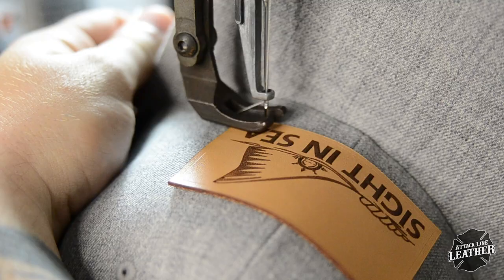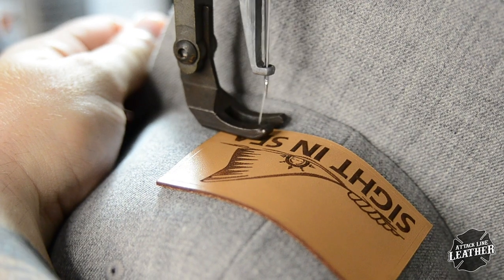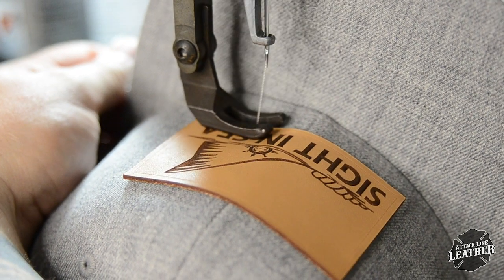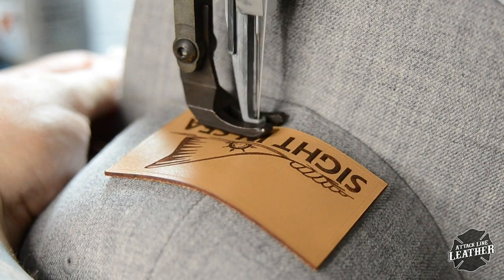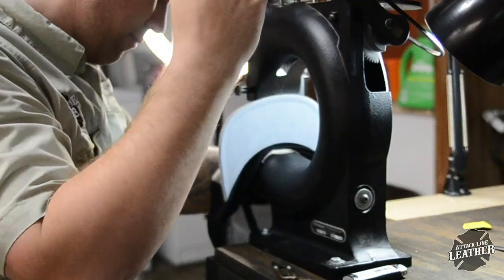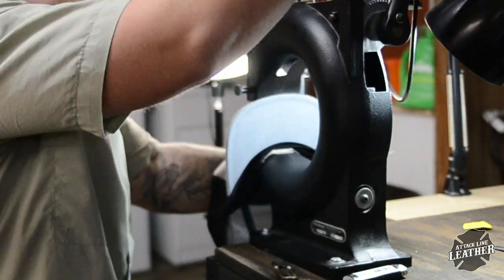I generally start a few stitch lengths away from the corner so that as I come back around, my forward and back stitch stay confined to the bottom corner and out of the way. For this patch, I am using size 138 bonded nylon thread with a size 18 needle.